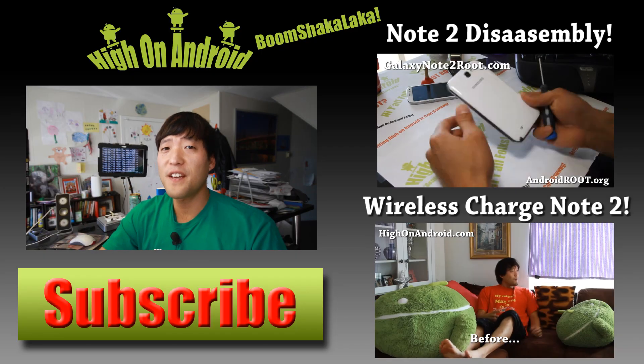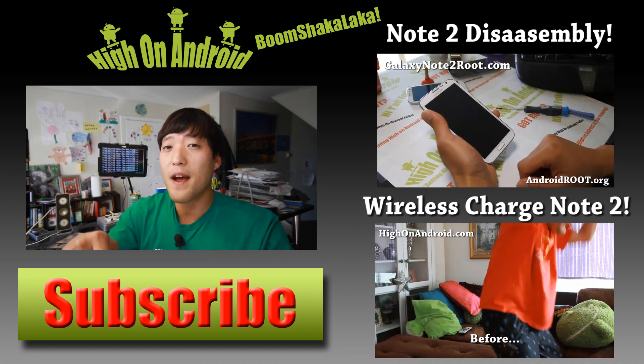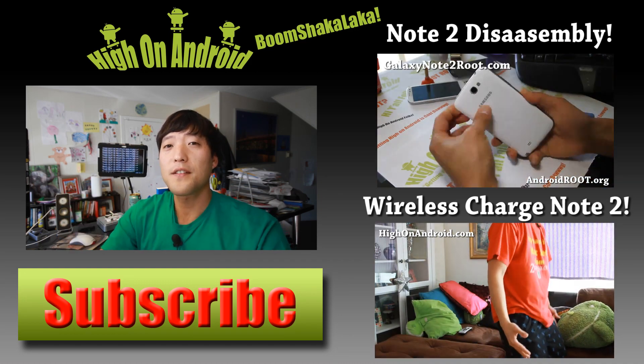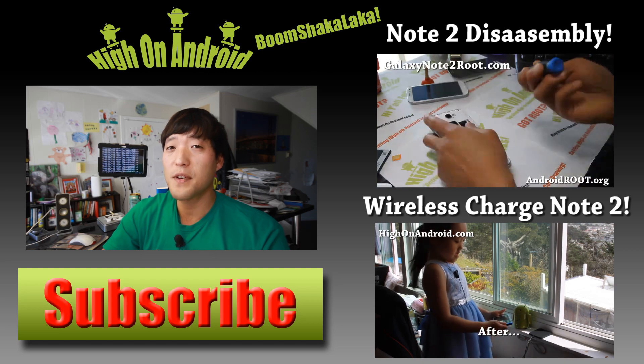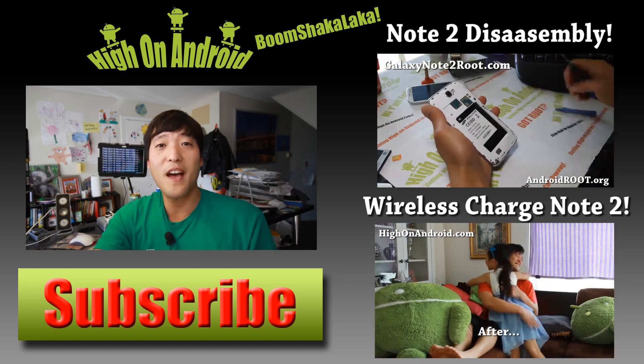Thanks for watching. If you enjoyed this video, don't forget to hit that thumbs up button and the subscribe button below to get more cool ROM reviews, tips, tricks, and more. Also, check out the Video of the Week over here if you haven't yet.